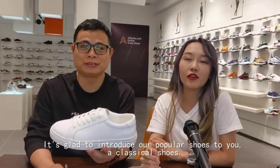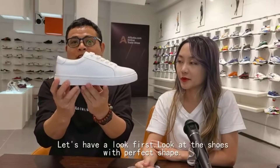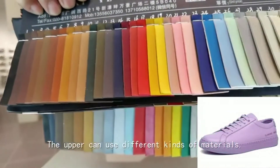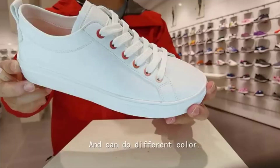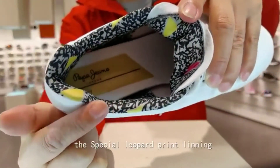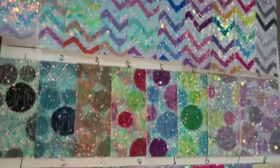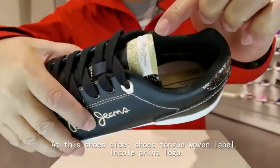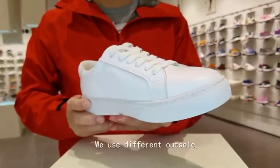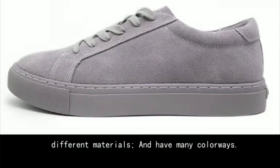Let me introduce our popular classical shoes. First, look at the shoes with a perfect shape — we can do customized shoes, and the upper can use different kinds of materials in different colors. Details include colorful eyelets, a special leopard print lining, and new fashion crack PU shoes. You can put your logo on the shoe side, shoe tongue, or label. For these styles we use different upper paper patterns, different materials, and have many colorways available.